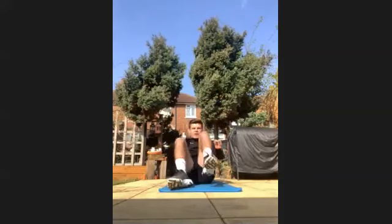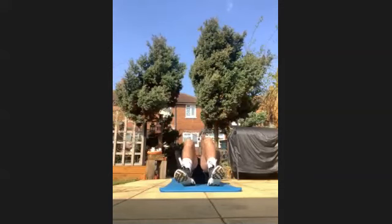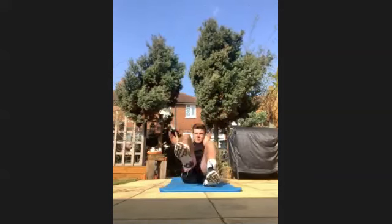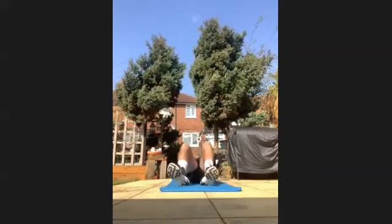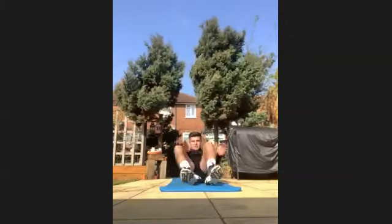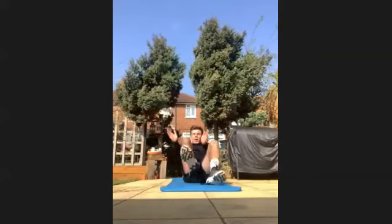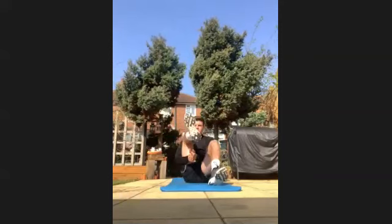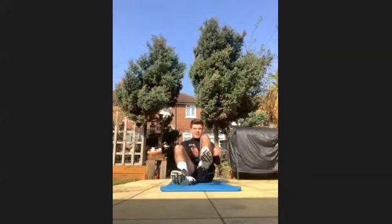It's a clap under your legs — nice. Well done, keep going. This bit's a bit of a burner. Well done, keep going, you're all doing good. Last 10 seconds. Put it all in. Last three, two, and one.